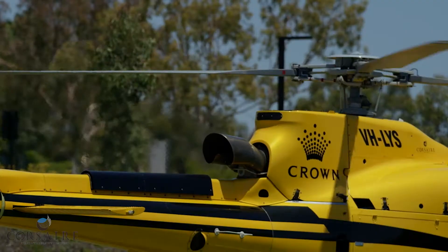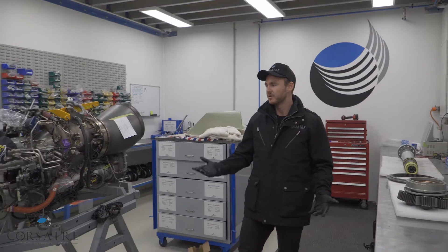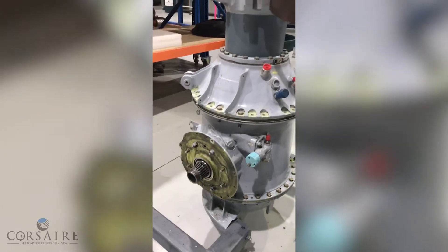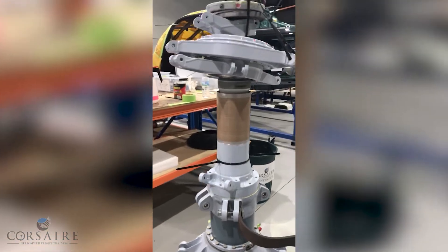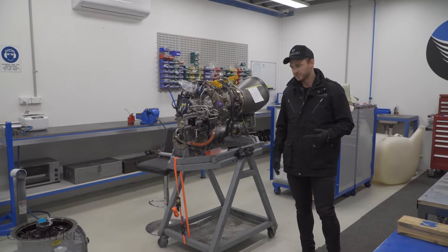Welcome back to Corsair Helicopter Flight Training. Today we're looking at the main rotor gearbox assembly fitted to our EC-130 helicopter. In the bay at the moment, we've got our Ariel II gas turbine engine and main rotor gearbox in for overhaul as part of our 12-yearly inspection. We're going to have a talk about the reduction process from our engine output to our main rotor drive.